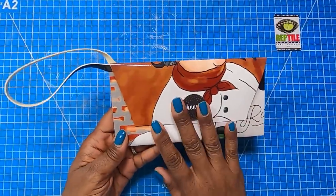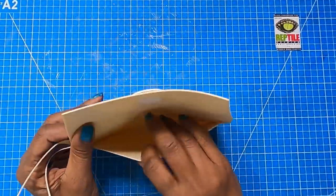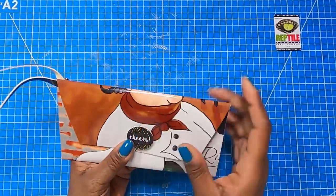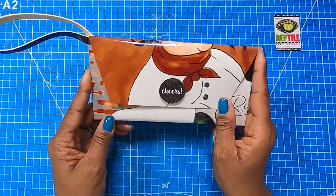So y'all know what time it is — it is time to make it! Here is a closer look at the wallet we're going to be making. It opens from the top and as you can see we have plenty of room to place things on the inside, especially cash or gift cards. Super simple to make, super cute, and very original.